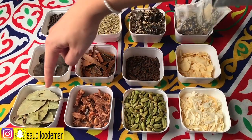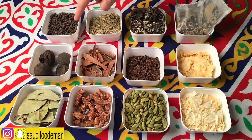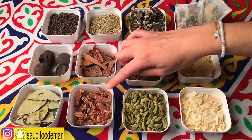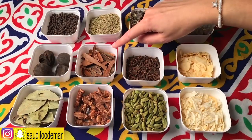The first thing we need is Bay Leaves, Laymon Naashif — Dried Lemon — Black Pepper, Filfil Aswat, and Kholan Jan. In English it's called Galangale — it's part of the ginger family. And Cinnamon Sticks.